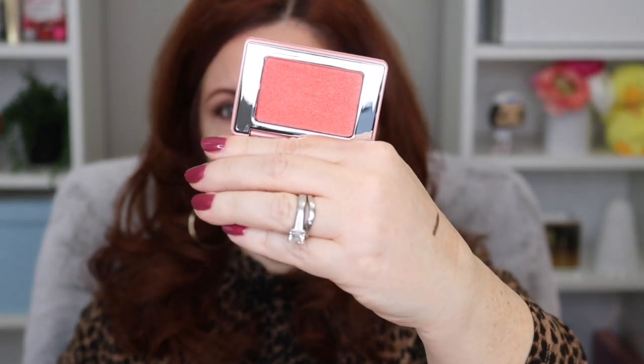And the other is the Natasha Denona Bloom Highlighting Blush, which just came out. Natasha Denona obviously has her blush palette and the love palette, but I don't actually have either one. I have practically every eye palette she's done, but not the blush palettes. I've heard amazing things about the Bloom and Love palettes, so I decided to get the highlighting blush mini to see how I liked it before investing in the larger palette.